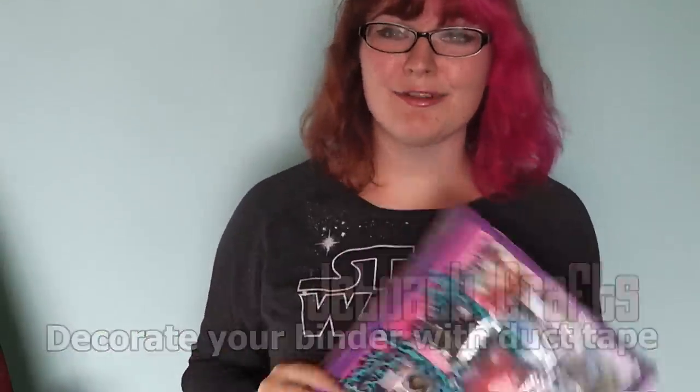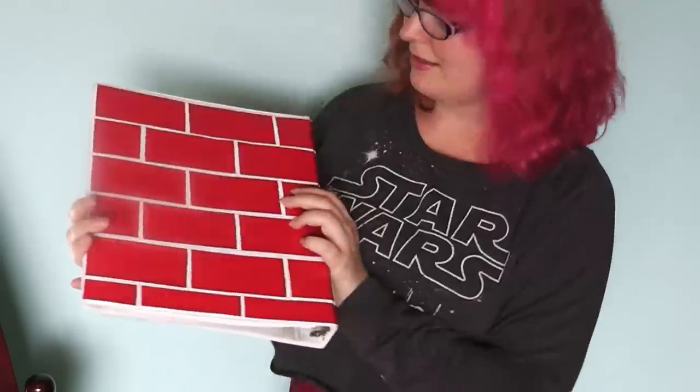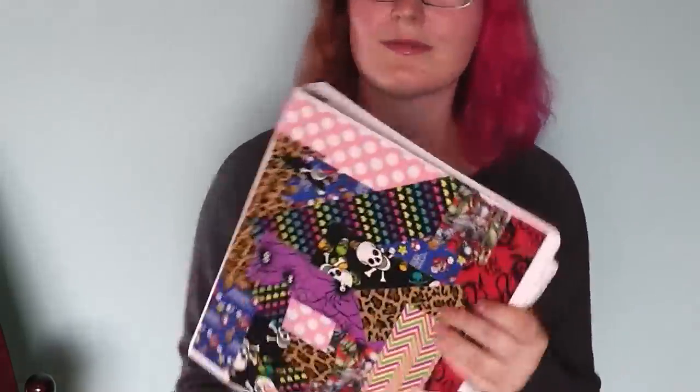Hi everyone, my name is Jett and I'm going to show you how to decorate your binder with duct tape. All of these decorating methods are designed for beginners, meaning there is no intricate cutting. You will not need any specific tools other than a roll of duct tape and maybe a pair of scissors. An X-Acto knife and cutting board might come in handy but are by no means required.